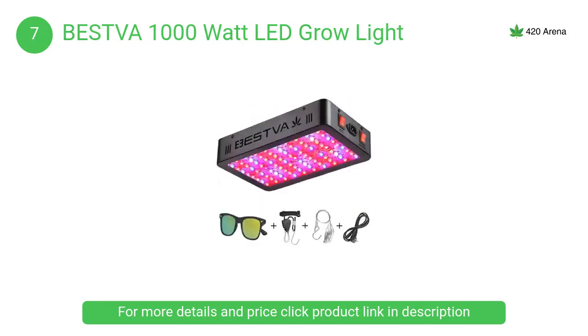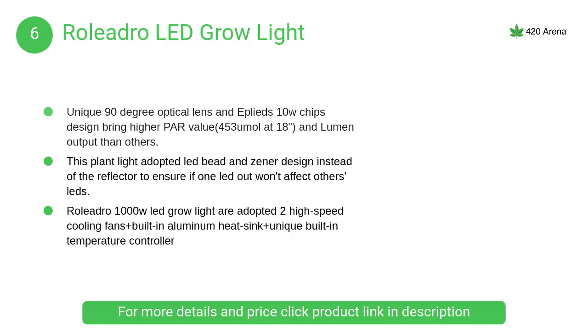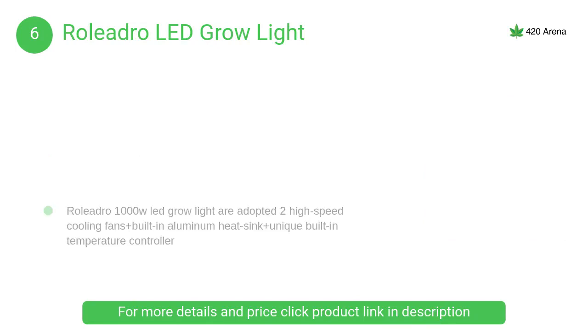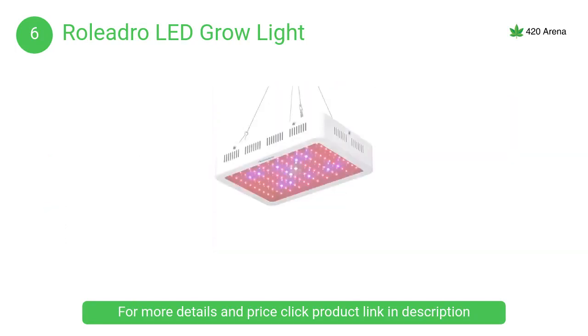At number 6, the Rolydro LED grow light is an infrared grow light great for all kinds of indoor plants at all growth stages, anytime and anywhere. It effectively reduces light loss and ensures light utilization of up to 98%.